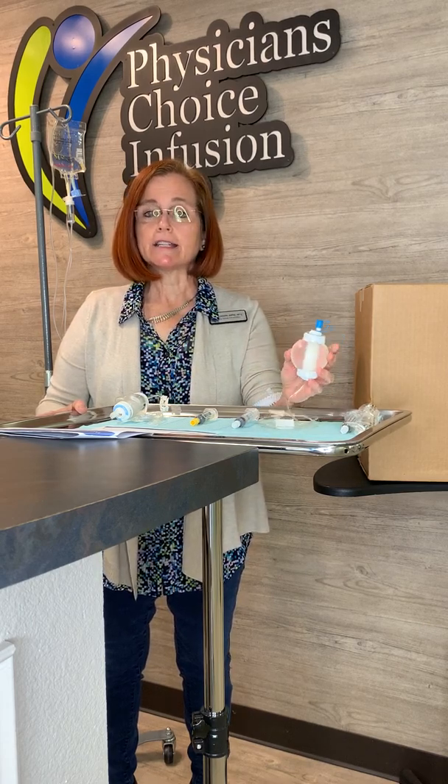Hello, I'm Beth, a nurse practitioner with Physicians Choice Infusion Clinic. Welcome. We're here today to discuss with you how to infuse your IV antibiotics at home.